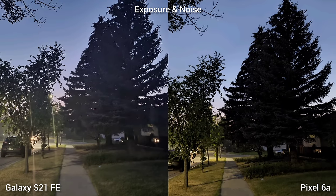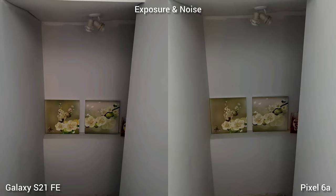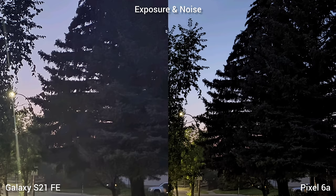Next is exposure and noise. Samsung Galaxy S21 Fan Edition exposes the image better and also cleans up the noise better. We turned off night shots for these tests — more on that in the night shot test later. One thing for sure: although Pixel 6a is darker, it has better contrast, and looks cleaner and sharper.